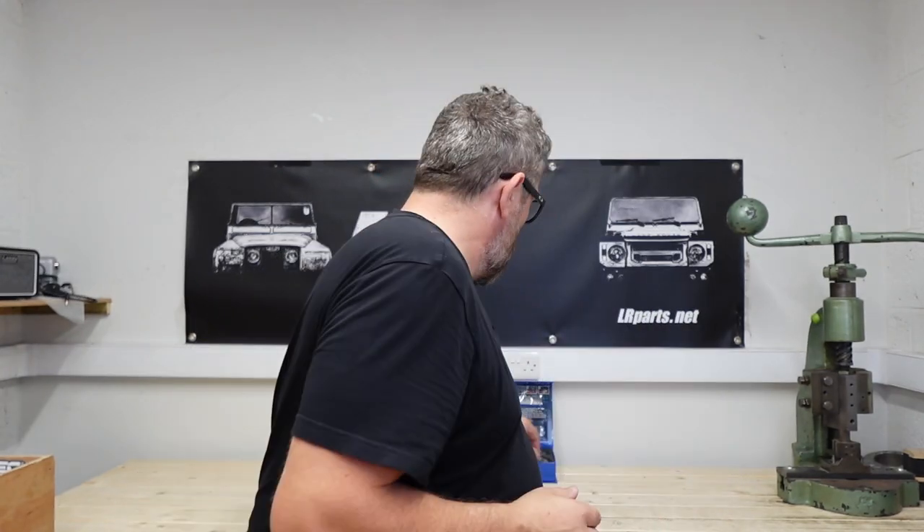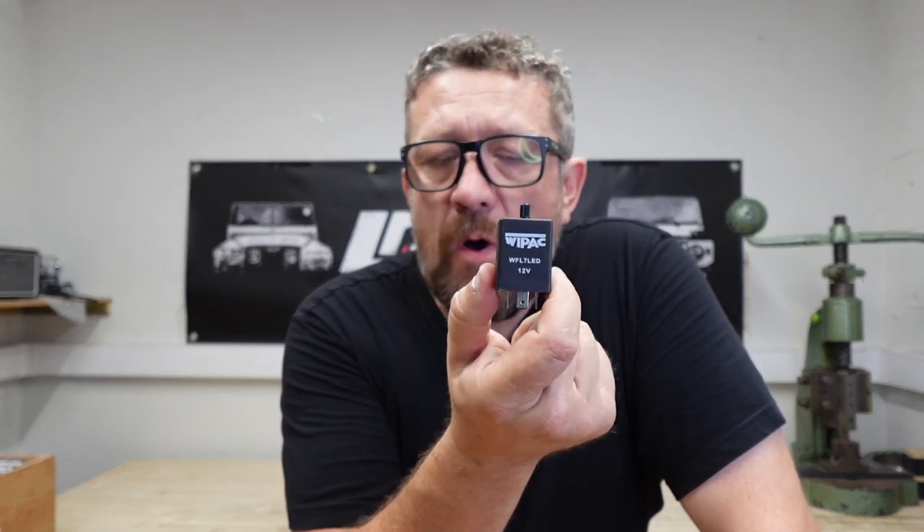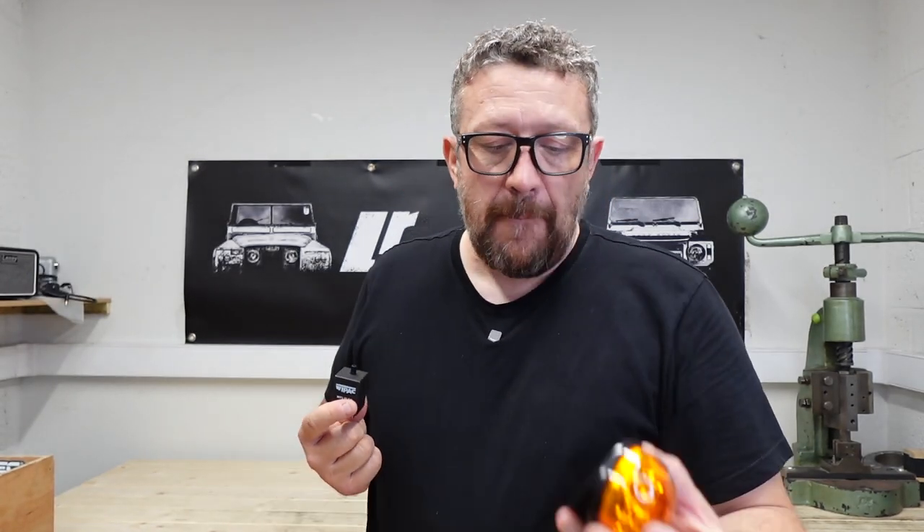If you're going for LED lights and LED side repeaters, you will need to change the relay on your vehicle. This relay from Y-Pack comes as part of some of the kits — I think all the kits that LR Parts sell do come with this relay. But if you're sourcing the bits and pieces yourself, you need one of these, basically because there's no resistance coming from the LED indicator lights the way a traditional system works, and the relay doesn't know to make them blink. So this actually addresses that problem.